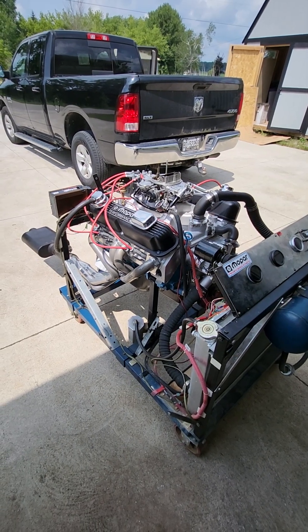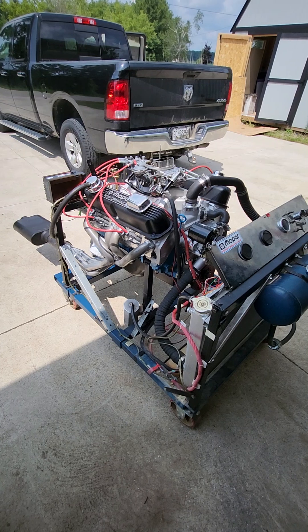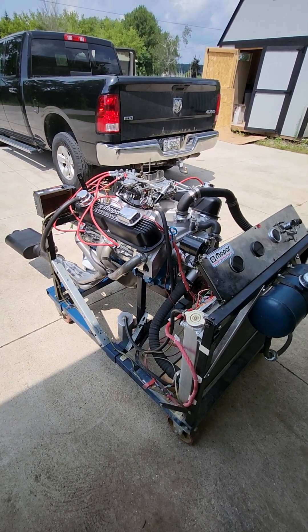Hey everyone, Terry Brighton here from Brighton Racing. I have another small block Mopar stroker on the stand here today. This one here is going to Neil in Pebrook.